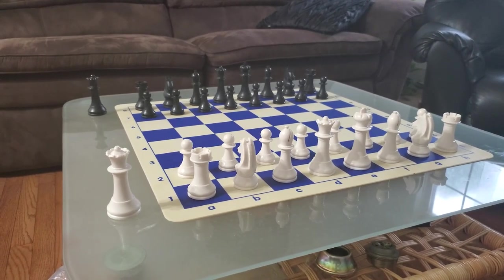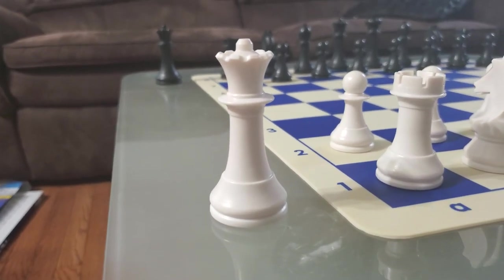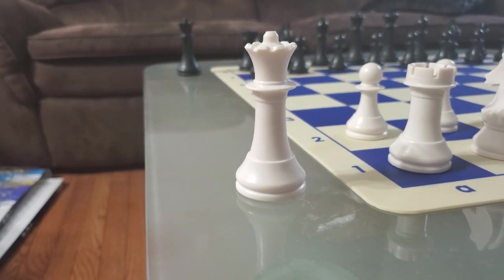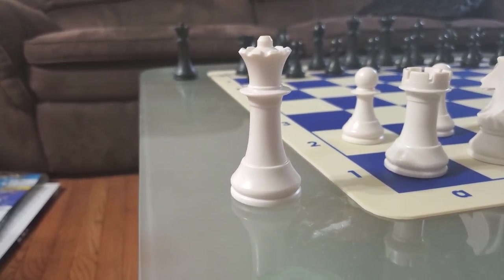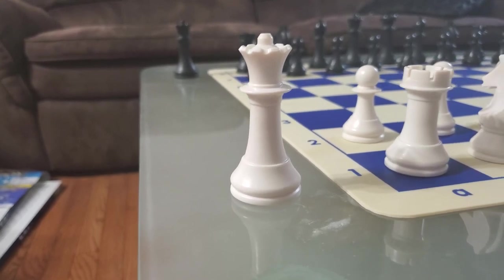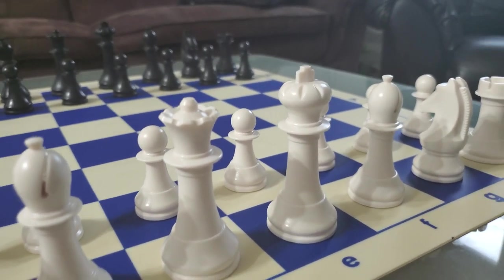Let's go over the positives. The queen actually looks like it has a spiky coronet, which is very rare for a chess set in general, because chess sets often have queens that look even more like what a king should look like compared to the king itself. The so-called crown of the king is way too flat, and in this case it's the other way around, so that's pretty good.